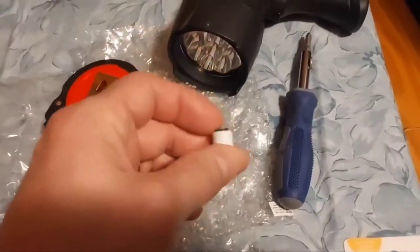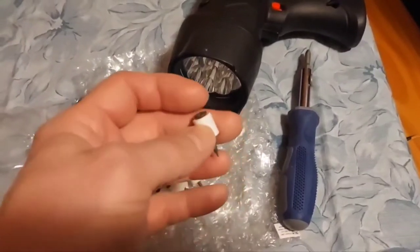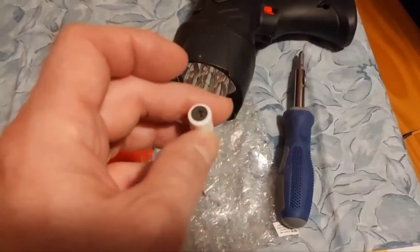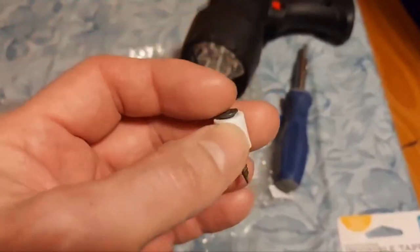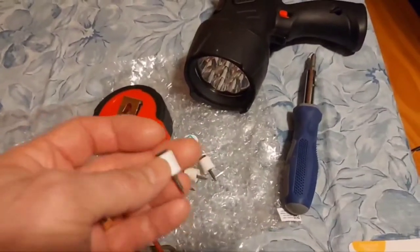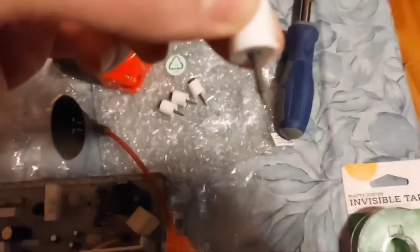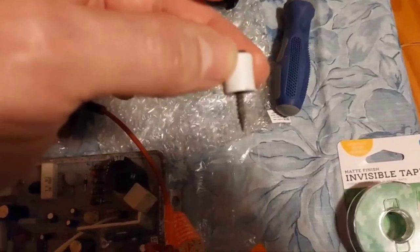I've got sheetrock screws here — you can use wood screws or whatever, but sheetrock screws are pretty universal for anything to do with wood. They said they don't have a lot of shear strength, but I'm not putting a deck together with them. They're cheap and I usually have tons of them laying around. I'm using these little spacers — I think they came with an old coffee maker kit I had a long time ago and they've been in my toolbox forever. Those four should go down into the wood without any trouble and give plenty of support.